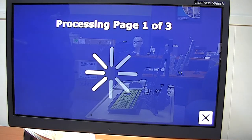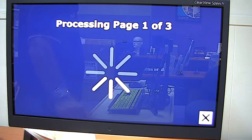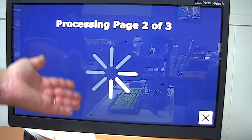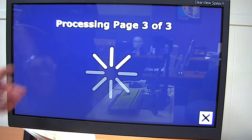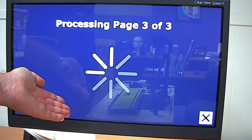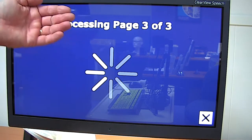Now, the thing to bear in mind is that this is a visual system — it does require you to have some vision to press these controls and buttons. You may have quite significant low vision, but this is not intended to be a scanner reader for someone who is totally blind. It's more for somebody with low vision, or perhaps somebody with dyslexia, or even somebody for whom English is a second language. The Clearview Speech can actually be programmed with many other languages as well — so if we put some Italian under here, we can have it shown and read back in Italian.